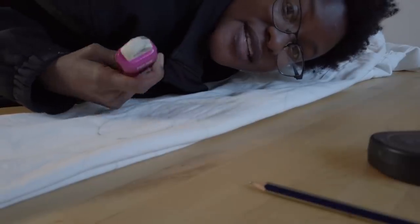An eraser might not be the perfect antidote. I might have forgot that fabric is not only absorbent, but takes time to dry.